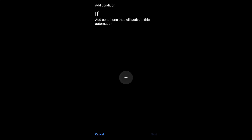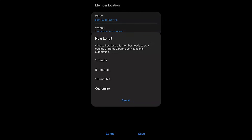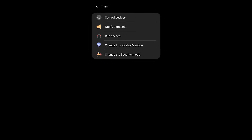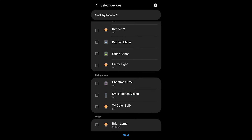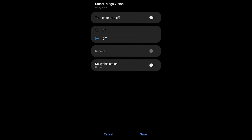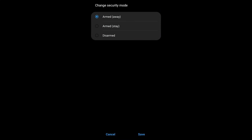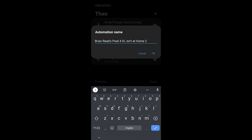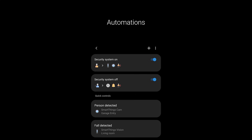Now create a second automation — the reverse. Member Location, when they're not at home, with a one-minute delay. In the Then section, control devices to turn on the SmartThings camera and SmartThings Vision. Then add another action to change the security mode to Armed Away, turning on the security system when everyone leaves the home. This is very powerful — you don't have to remember to turn your security system on and off. You can get even more creative with these automations if you'd like.